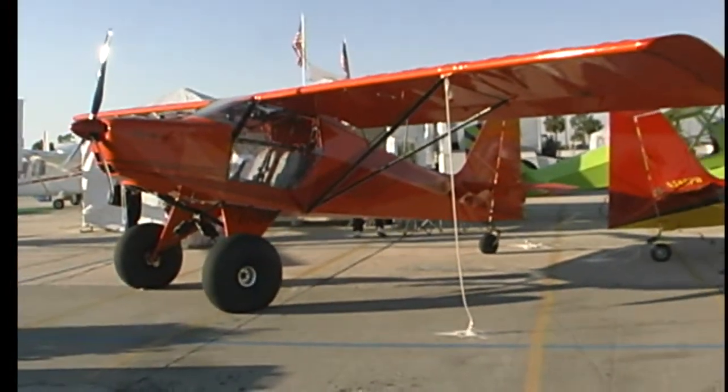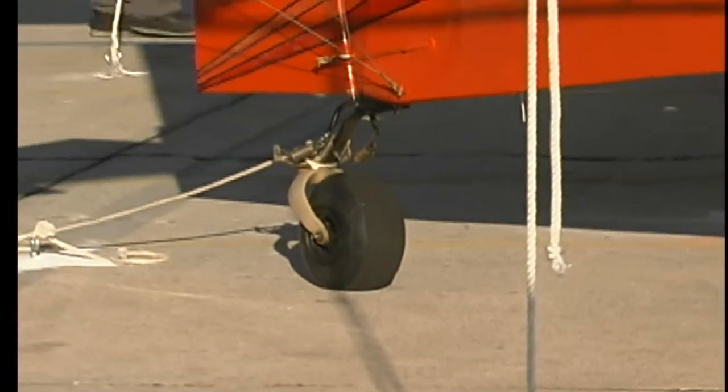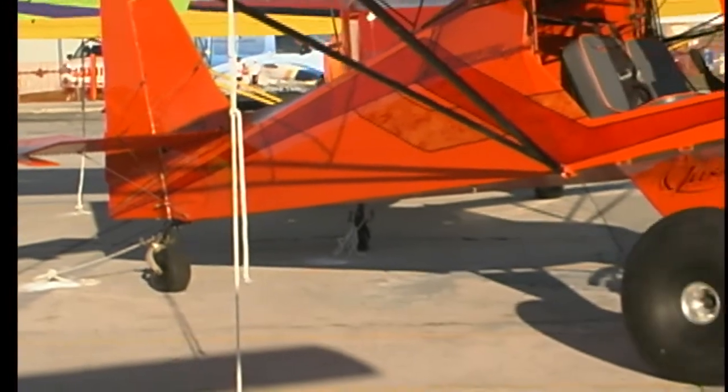This is the Just Aircraft Highlander model. Now this company's been around a while — they did a little single-seat ultralight some time ago, and that was a fun airplane to fly. I had the pleasure to fly it.